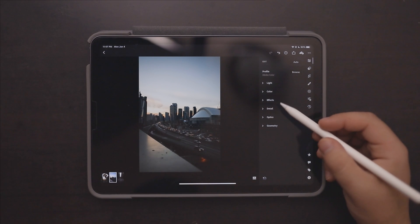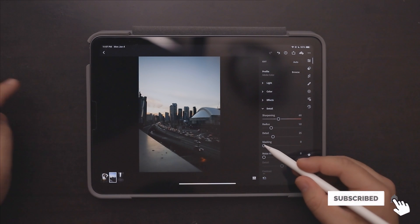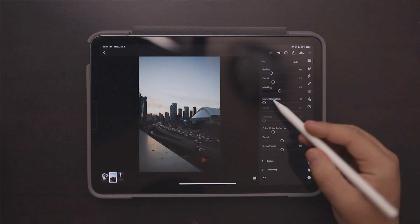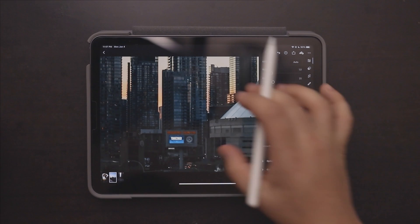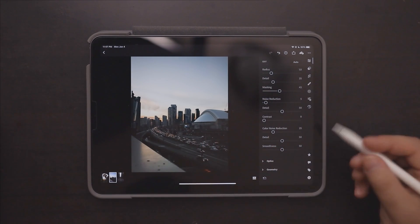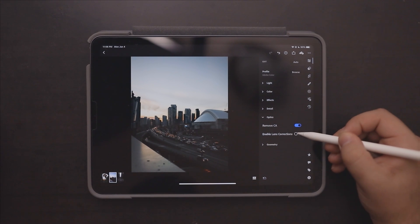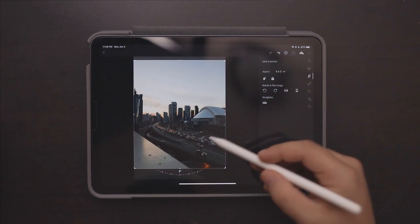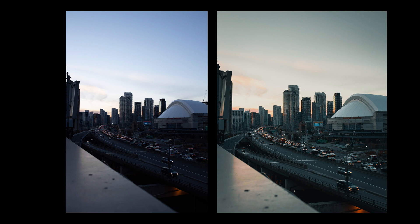We're not going to add any vignette — we'll go straight into sharpening and add some sharpening to the photo. Again we're going to mask it to just the buildings and the street. We're going to add a little bit of noise reduction because I can see some noise — it was shot later on at night. We'll go into our Optics tab and turn on lens corrections for this shot. Then the last thing I want to do is crop it four by five for Instagram, click done. I actually really love this edit — here's a before and after.